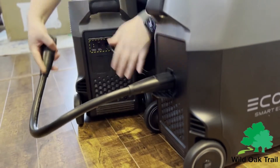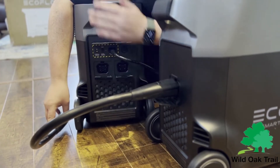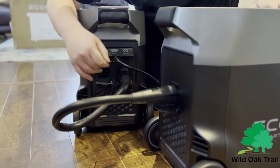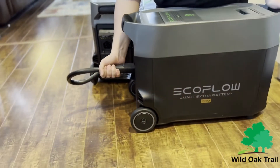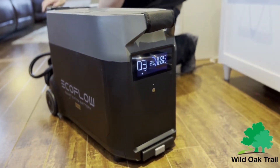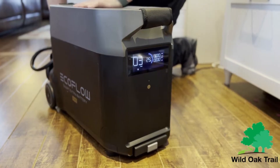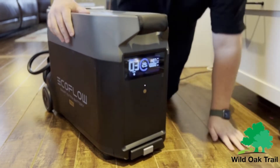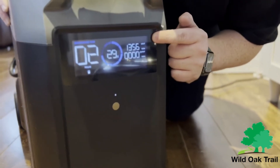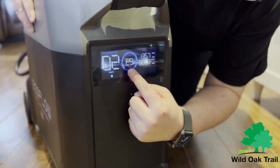You're going to notice there are two flaps here — that's because you can actually hook up two batteries. The fans just turned off because this is fully charged. But once we now connect this and turn it on — there we go. Now you can see that it's bringing in 1,356 watts for the input to start charging it. It also says up here, very helpfully, the charging time — it's going to take two hours.